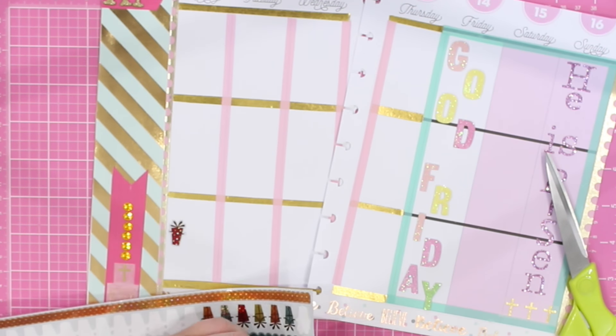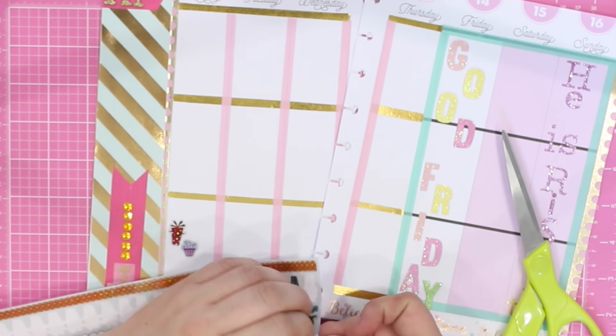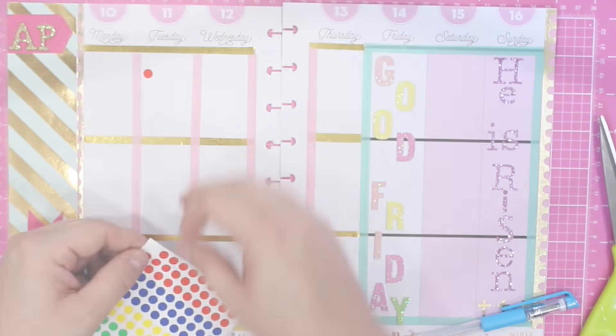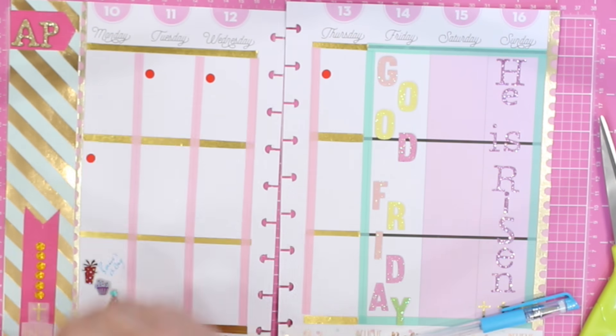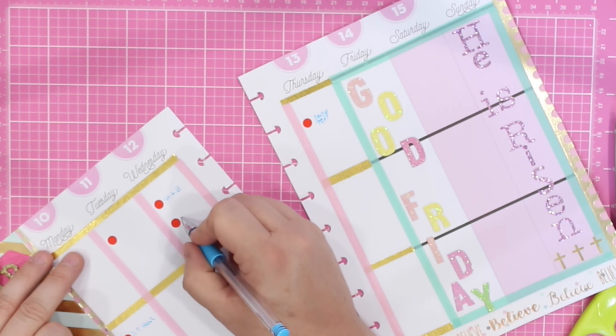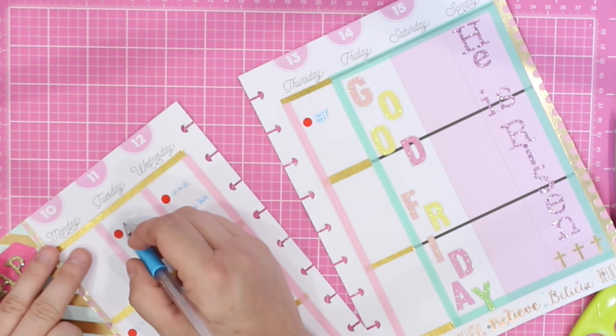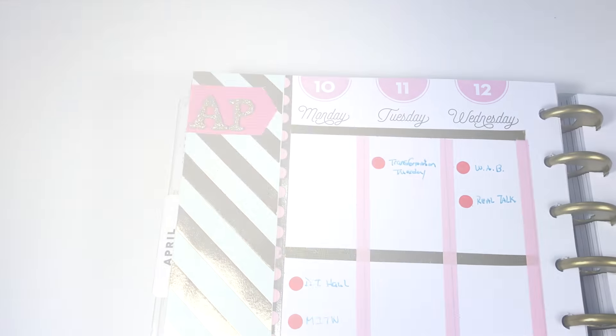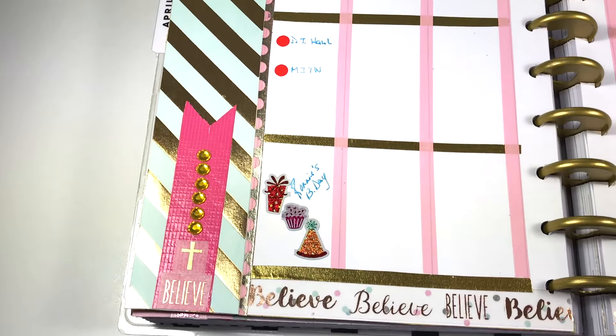Now it is time to just begin filling in those days. Monday is a special day because it is my little brother's birthday, so I am commemorating that with these stickers from the Dollar Tree. I am also using these Dollar Tree stickers as bullet points to add in all my activities planned out for the week. And I am using a contrasting gel pen so that the marking will stand out just a little bit more.